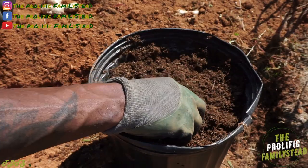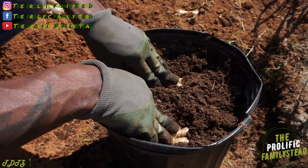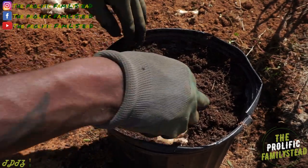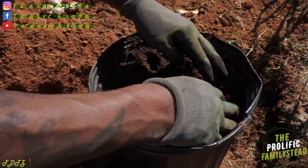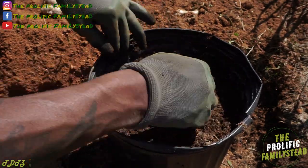So we're gonna plant one right here, and one right here, and one right here. Just cover them up. We don't want to plant them too deep.